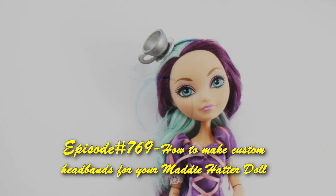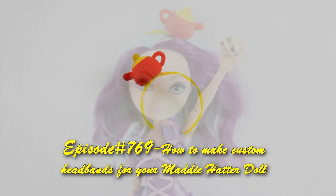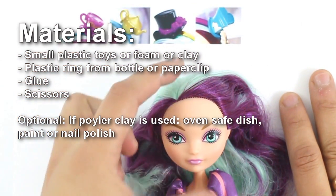Welcome to SimpleKidsCrafts.com Episode 769: How to make headbands for your Maddie Hatter doll. We will start by making the actual headbands.